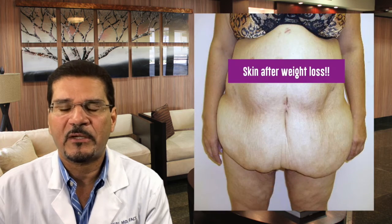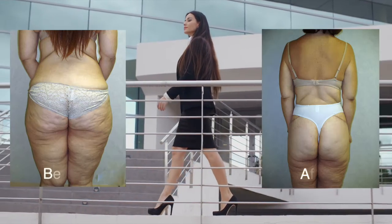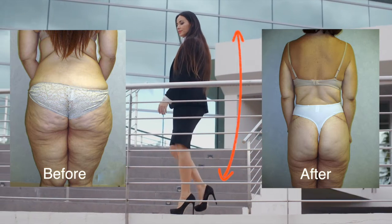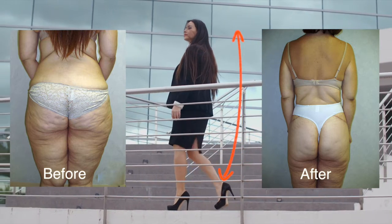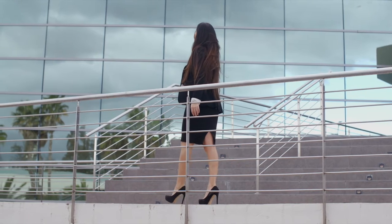People who've had excessive weight loss over the years, again through surgery or diet and exercise, may be a candidate for this procedure. Or anyone simply looking to restore the shape that they once had, or anyone looking to have a body transformation and achieve the body that they've never had, could be a candidate for this procedure.